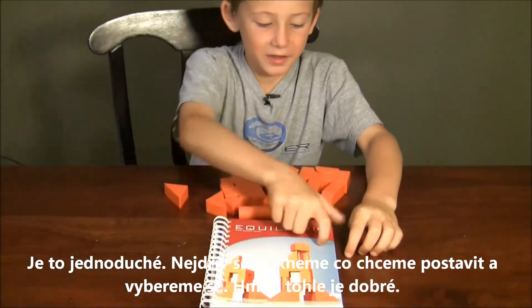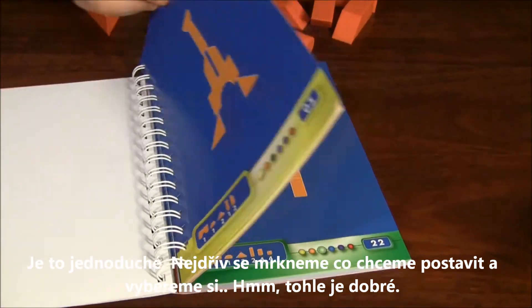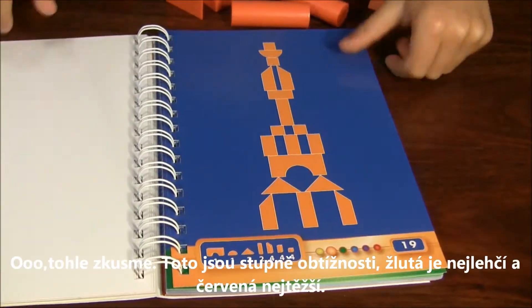Okay guys, this game is really easy because you just need to look through the pages and see what you want to do. Let's find something. Here's one.